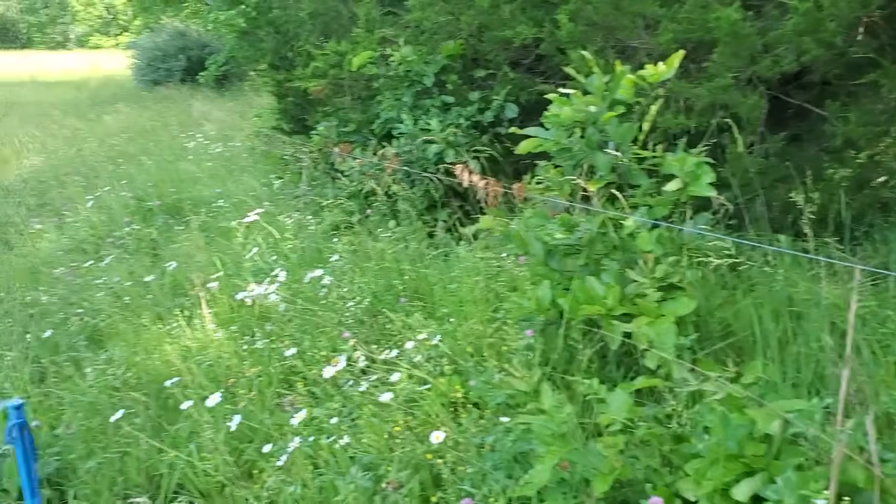It's getting warm out here and we've still got some fence building to do today. We'll see you down the road. When you exit, hit that like and subscribe button. You all take care.